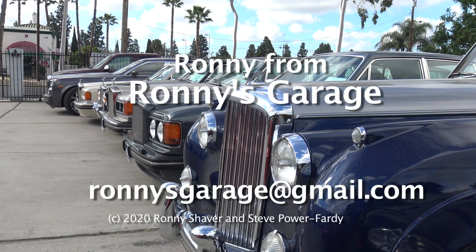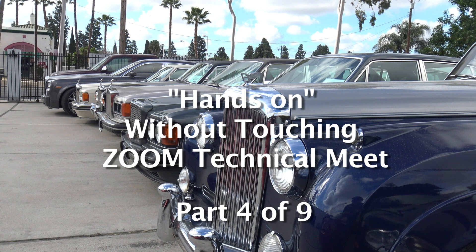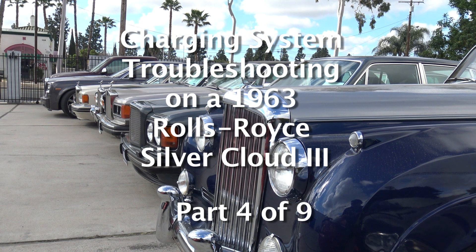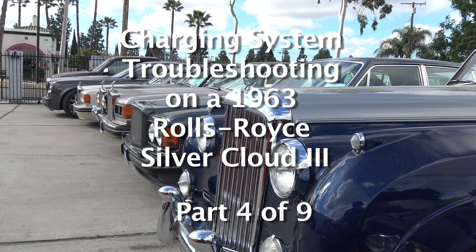I'm Ronnie from Ronnie's Garage in Southern California. What we're going to do today on that charging system is I got out of the shop manual, so I printed out the pages so that we can just go through the factory step-by-step diagnosis.